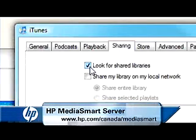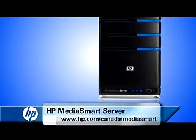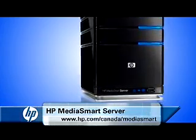Now all you need to do is enjoy your tunes, all safely stored and conveniently organized on your HP MediaSmart server.